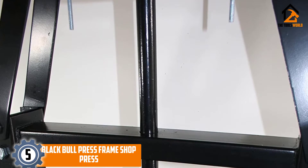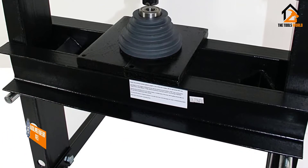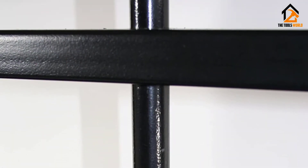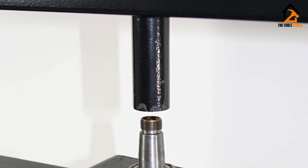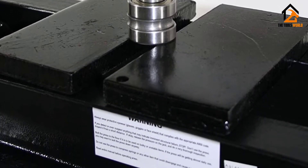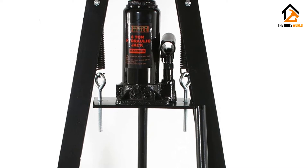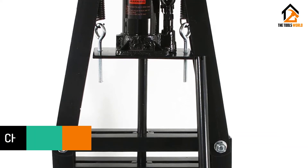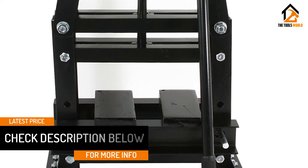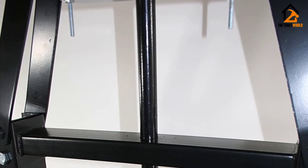Starting at number 5, we have the Black Bull Press Frame Shop Press. A premium powder coat covers the steel construction to step up its overall beauty so that it blends perfectly with the existing decor of your workshop and garage. This coating also protects the piece from corrosion to make it more long-lasting. The dual-press plates provide your workpiece with steady support, while the maximum pressure of 12,000 pounds guarantees to tackle most of your projects. Most users found the machine to be very useful in installing and removing gears, bearings, U-joints, among many other press-out tasks. This hydraulic bench press adopts a compact size that claims minimal space in the workshop, making it a great choice for garages with limited space.